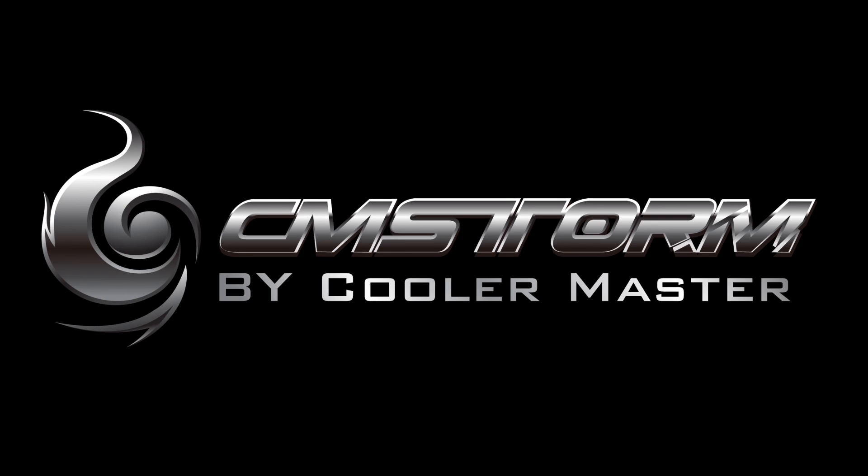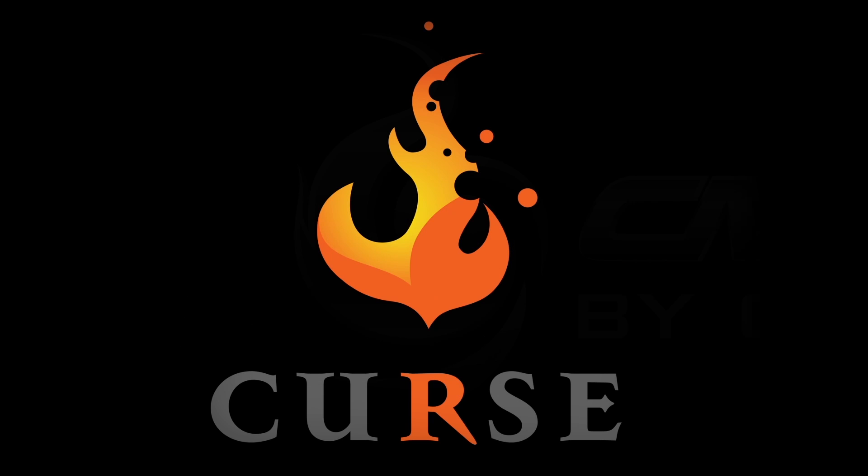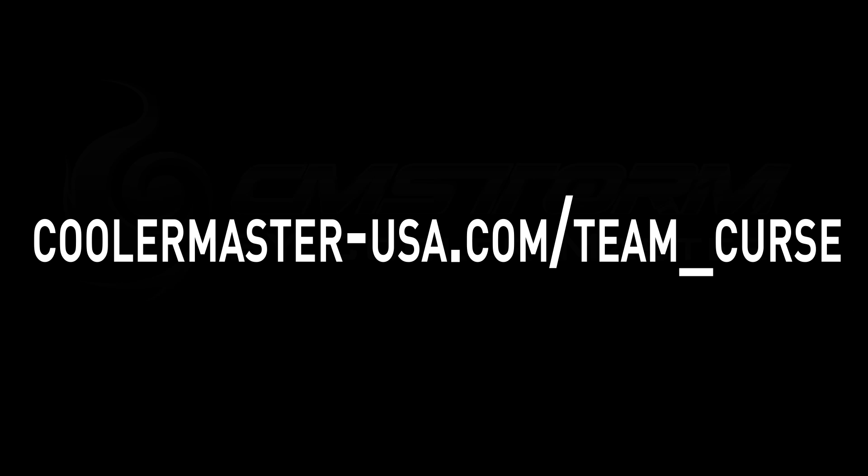This video is brought to you by CMStorm, preferred choice of mice, headsets, and mechanical keyboards of CURSE gaming. Visit www.coolermaster-usa.com/team_CURSE for more details.